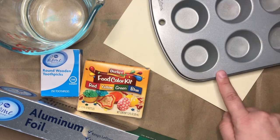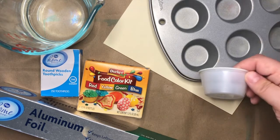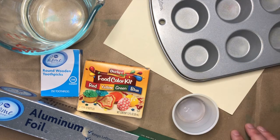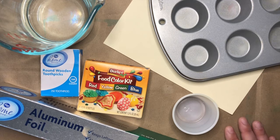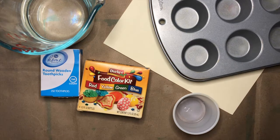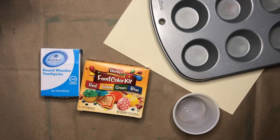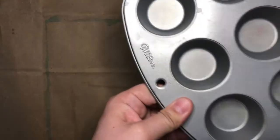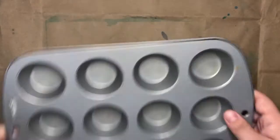You can use an ice cube tray. I don't have an ice cube tray, but a mini muffin tin will work just as well, or even a small cup or bowl. Go ahead and pause the video to gather all of your supplies. Now that you've had a chance to gather your supplies, I'm going to move some things out of the way so we have room to work.